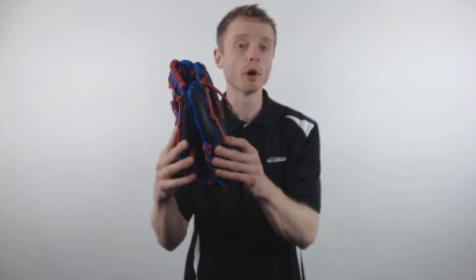The Bandit is constructed out of a soft full grain leather shell which gives it a super simple break-in period with great structure for season after season performance.